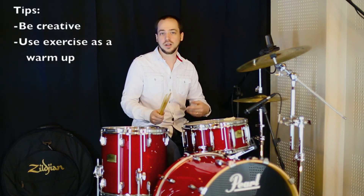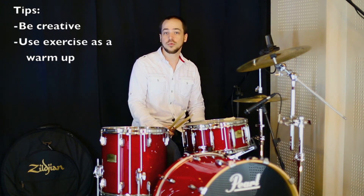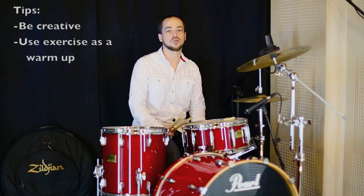So explore possibilities. Try to work it in as part of your warm-up routine. Play it to a metronome. Keep drumming. God bless you.